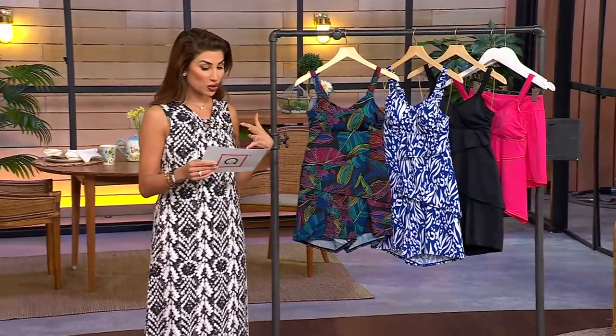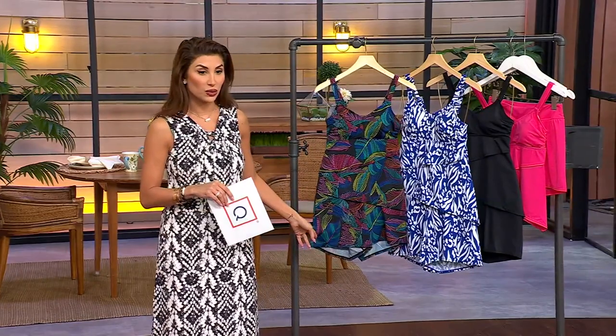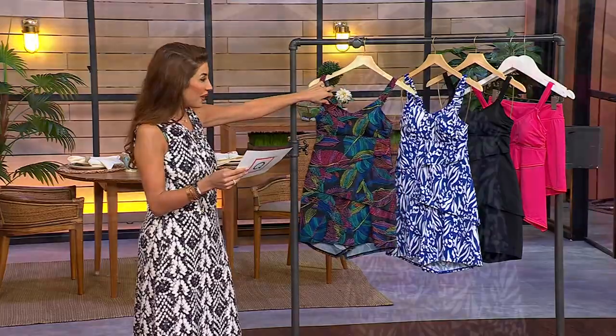This is an asymmetrical tankini with a swim short. We love a swim short — it's a cute little outfit that is also a swimsuit. This one is called Black Parrot.